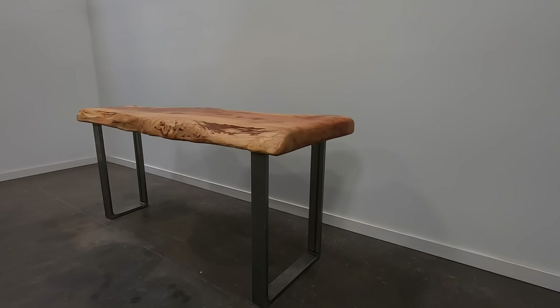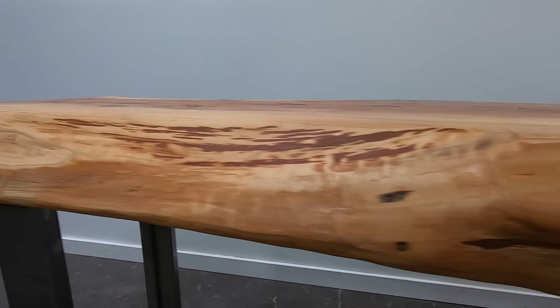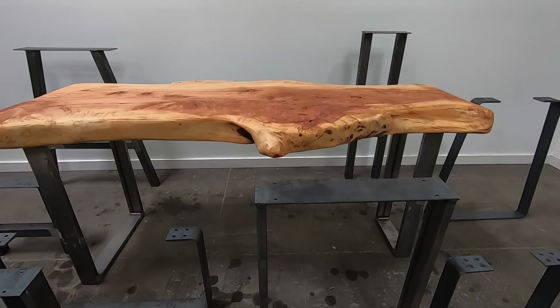It's also particularly useful on softwoods. If you get any dents or nicks, you can just add a little bit more oil and the finish will blend to the previous finish, making repairs really easy.